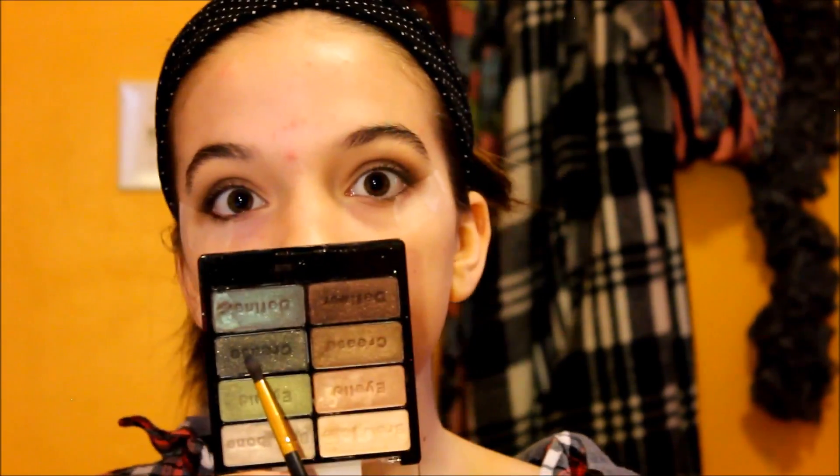To blend out the edges even further, I'm taking a cream shadow and buffing that along the edges to make sure there are no harsh lines. Then we're going to get started with the black shadow — I have this Wet n Wild Comfort Zone palette and I'm taking the blackish gold color.